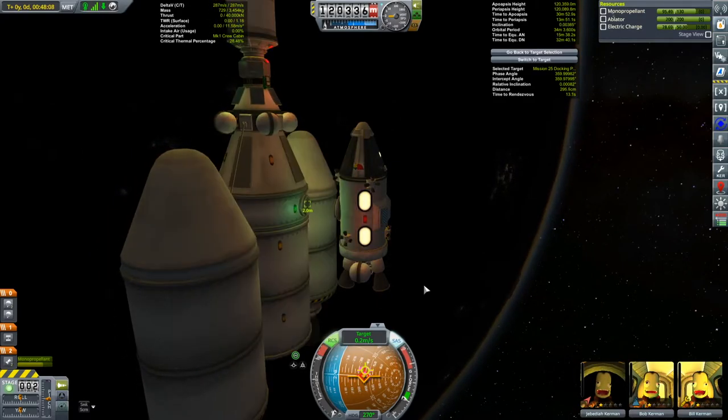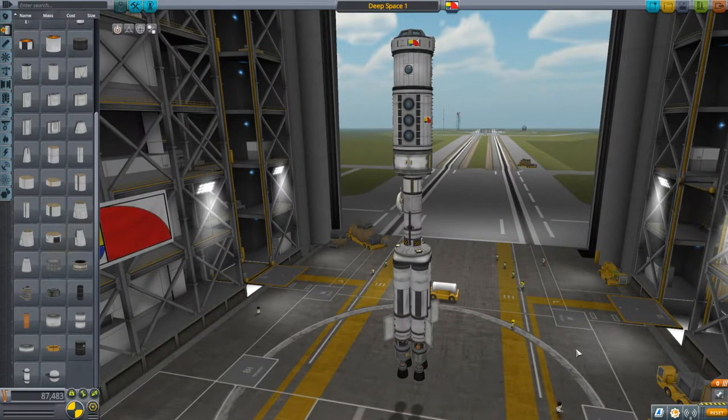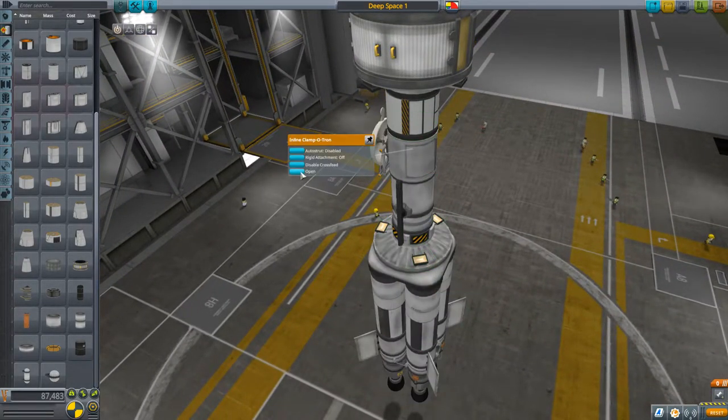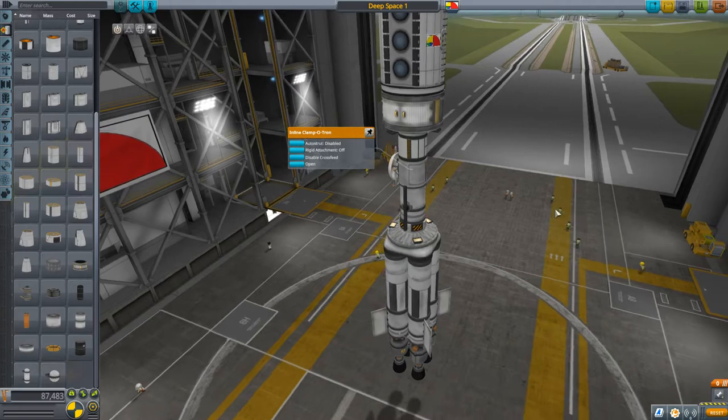What we need to do is get two vessels to mate. One of my vessels is this — my Deep Space 1, a sort of herbal deep space exploration vessel I just slapped together. We're going to dock another vessel with it to get it crewed. What you obviously need is a docking port — I chose to put in one of these, this inline clampatron.